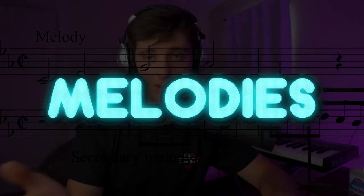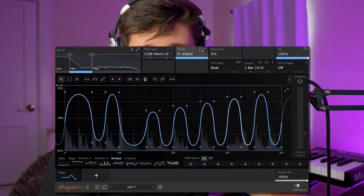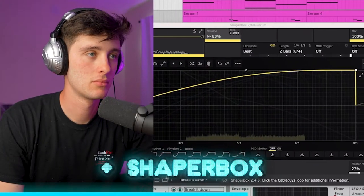Starting with the melodies — got some basic saw chords going on, added a little Shaper Box to give it that futuristic-type vibe. Then we got this little lead sound going on.